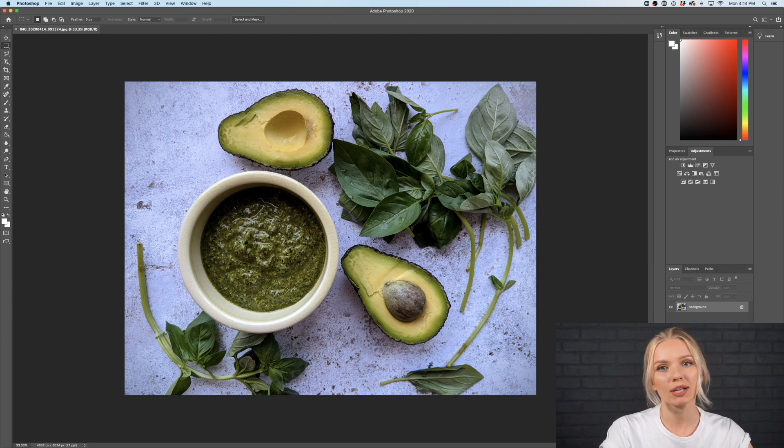Step number one will be adjusting light and contrast. Step number two will be retouching the little blemishes. Step number three will be adjusting the colors and color matching.